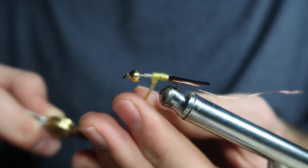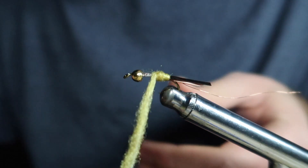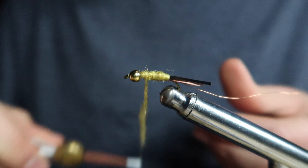Next I grab a piece of yellow stonefly dubbing and create a dubbing noodle around the thread. Then I wrap it forward, making sure each wrap is tight and even.